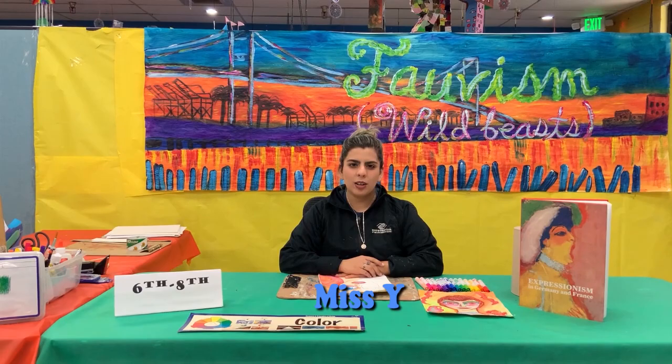My name is Chris Wyatt and I work for the Boys and Girls Club of L.A., covering Fauvism.